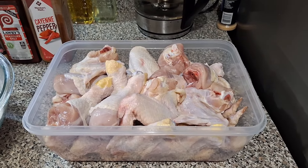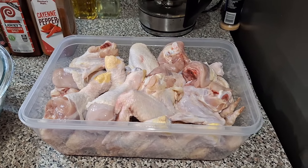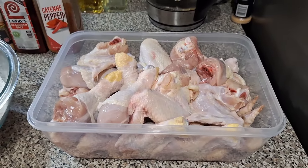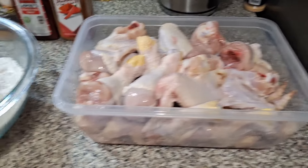What up fam, it's your boy G Ridge. Today we're going to focus on some juicy fried chicken. How do you get your chicken so juicy and crunchy without using milk or egg? Stick with your boy right here.